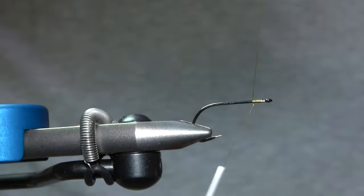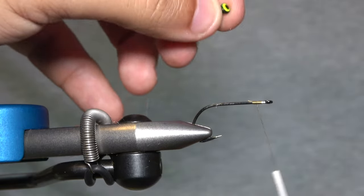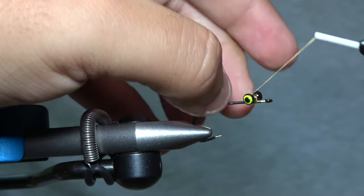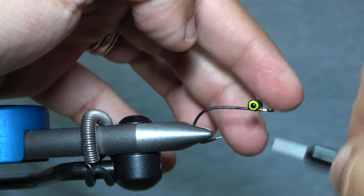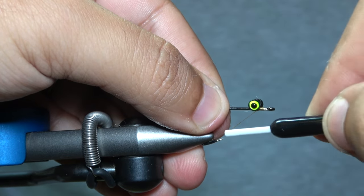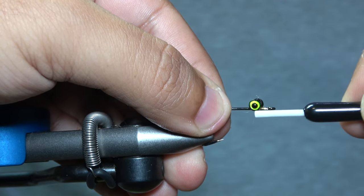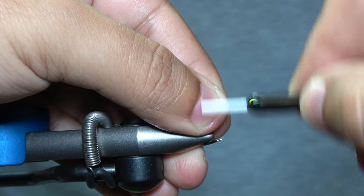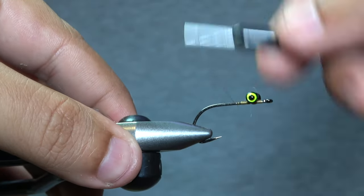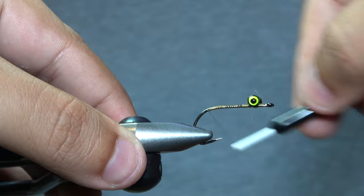We're just going to lay down a base layer of thread — nothing crazy. We're going to use a small double-pupil eye. Just like tying a Clouser Minnow, we're setting the eye on top with cross wraps. I'm coming between the hook shank and the eye, and that's pushing it up to lock it in place after we've done our cross thread wraps. Then I'm going to move my materials towards the back.